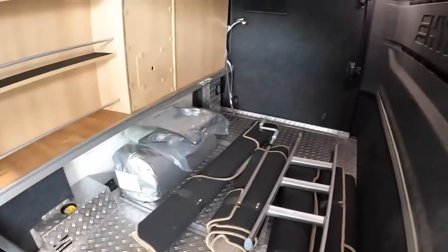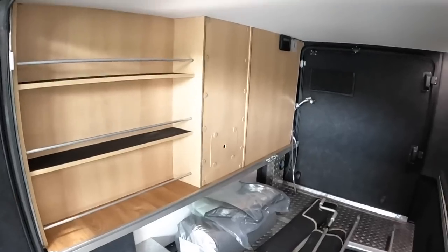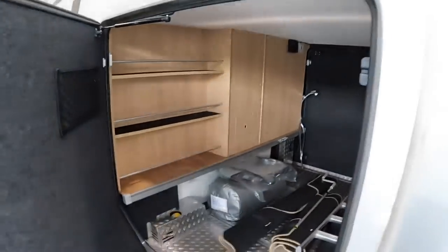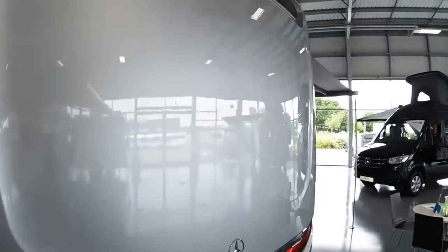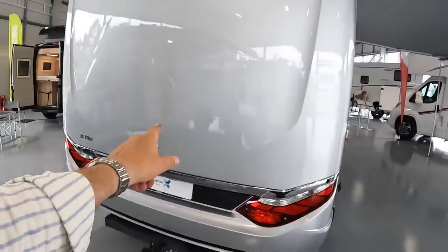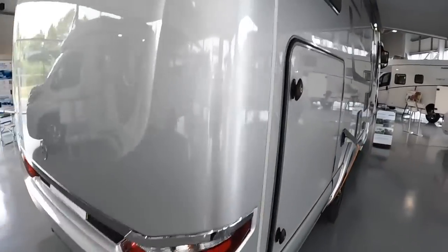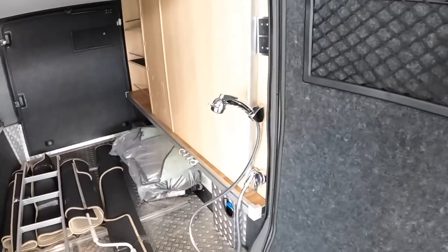The garage is back here and we've got over-carpets in here. There's also one of the ladders in here as well and a bit more storage. Another thing I wanted to show you is on the other side - and there's also a reversing camera on this one, a tow bar, and the Mercedes logo.